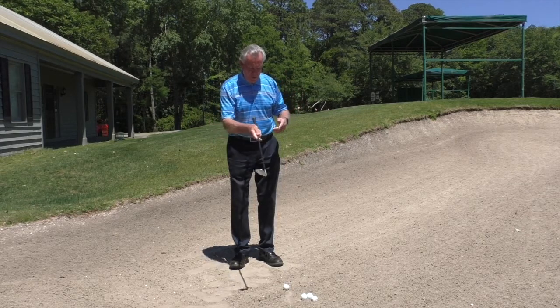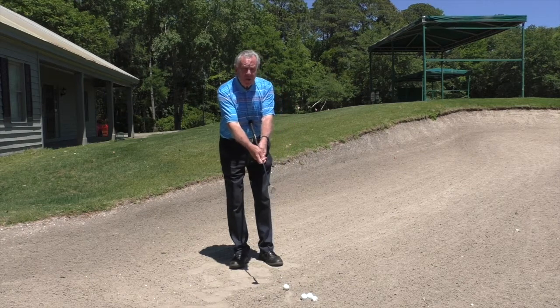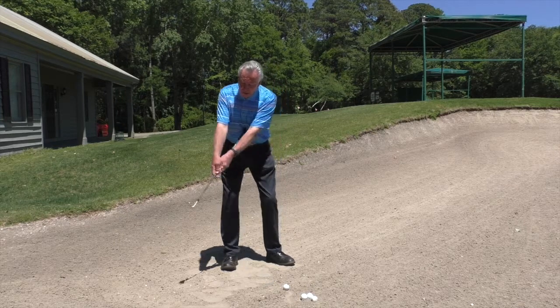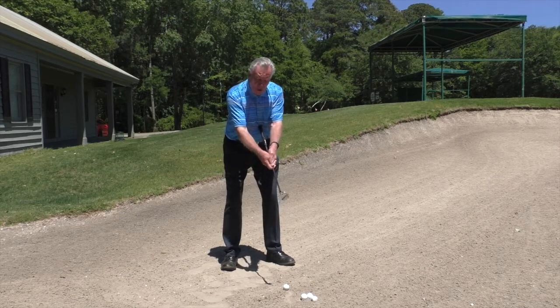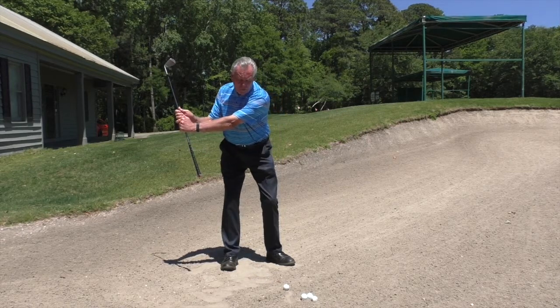Take your club — I've done this drill in the past — and put it just under your sternum and hold it here. We've talked before about how to start the backswing. What I want you to do is go back and cock your wrists so you're in this position.